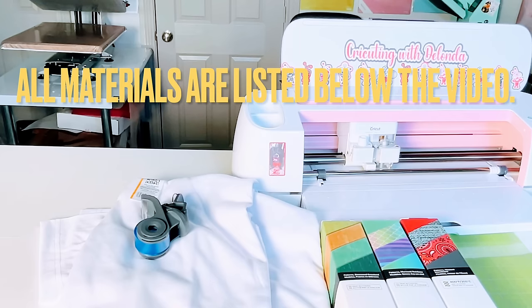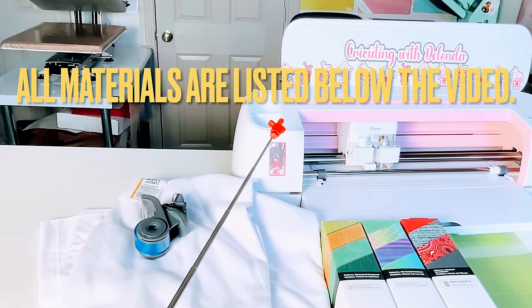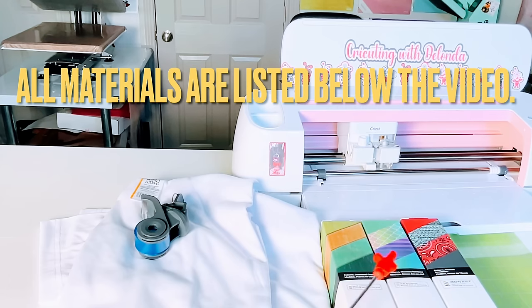Now without further ado, let's look at the materials and jump right into Cricut Design Space. The materials I'm using for this project include my Cricut Maker, several different boxes of infusible ink, a green standard grip mat, butcher paper, two Make Market shirts that I purchased from Michaels, Cricut heat resistant tape, and the 16 by 20 auto open Wallop press. I'm also using templates available on my Etsy shop or on my website at craftingwithdelonda.com.